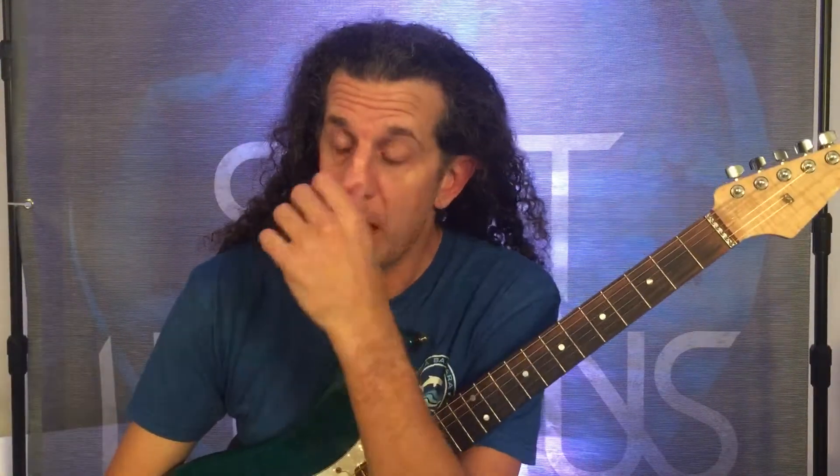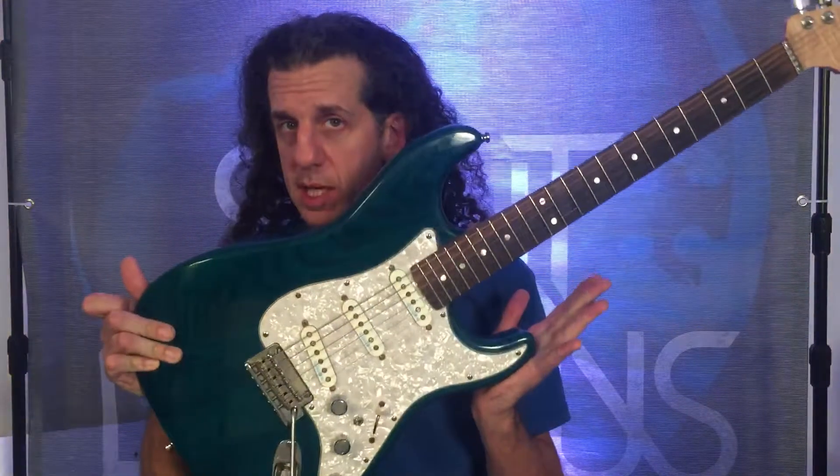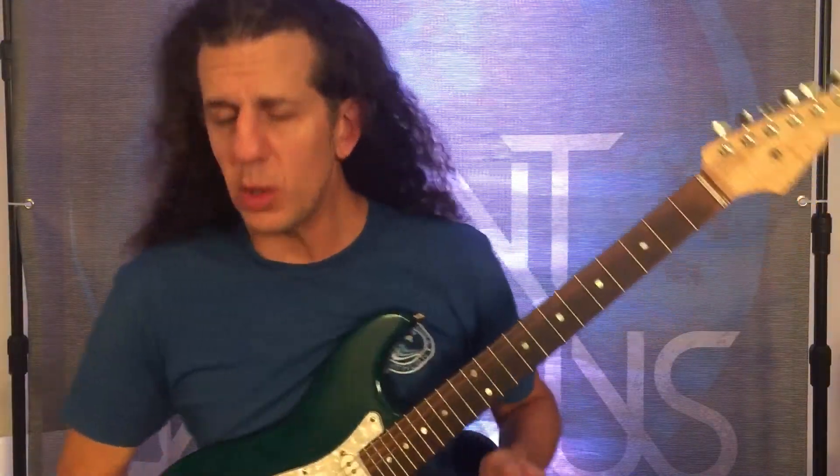So let's talk about overdrive distortion. I'm not using anything fancy — I'm using a Boss BD2. It is a Keeley modded one, so it has this little fat switch mod, but that doesn't really matter. Any overdrive pedal will work. And I'm using single coils.